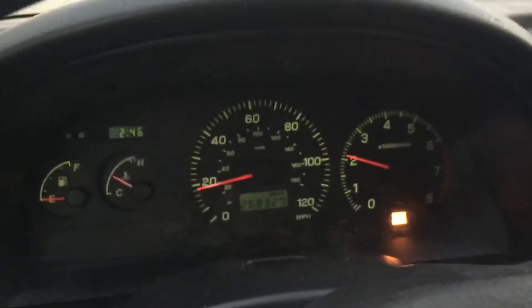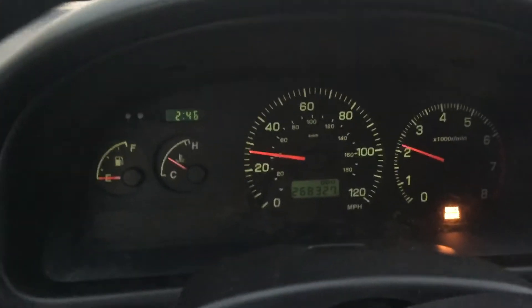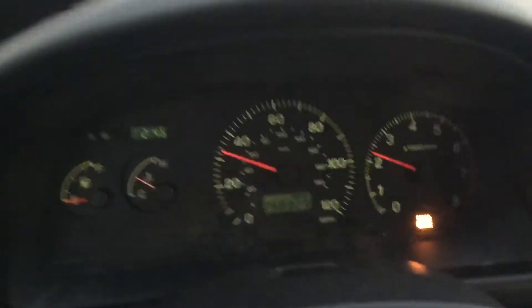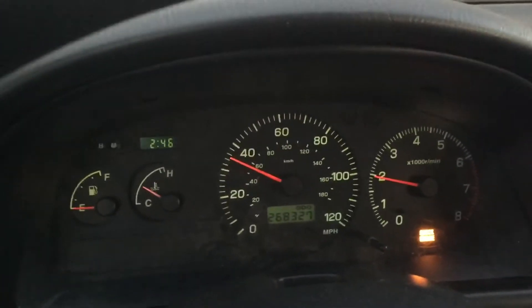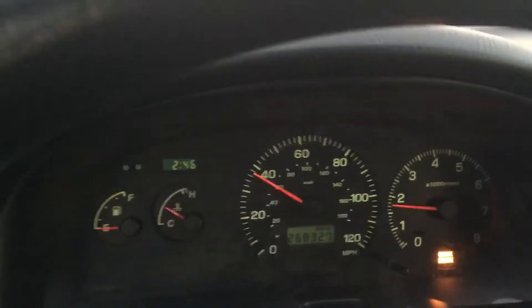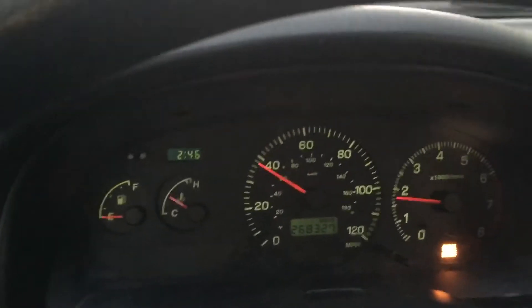So this is power mode off. I'm going to show you — it's about 15-20% throttle currently. It shifts really smoothly, around 2200 RPMs. We've got converter lockup.